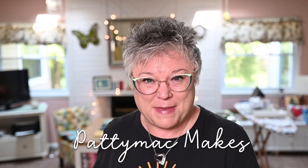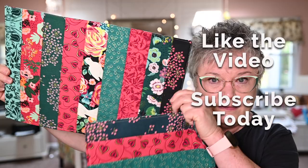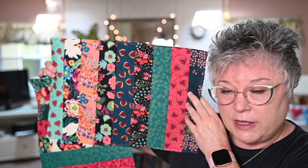Hi YouTube, welcome back to my channel. I'm Patti, I go by Patti Mac Makes everywhere online. In today's video I'm going to show you how to make a really fun, really pretty nine strip scrappy placemat. It's a scrappy placemat because I used nine different jelly roll sized strips. I made two different sets — here's one and here is the other one.